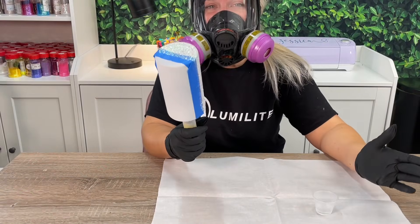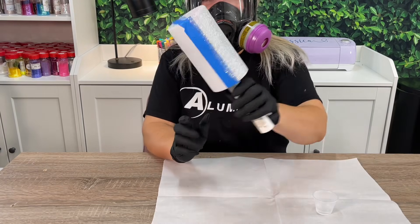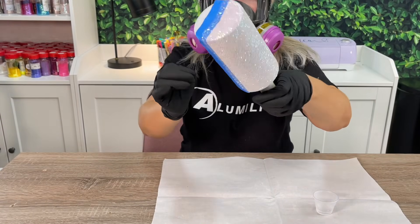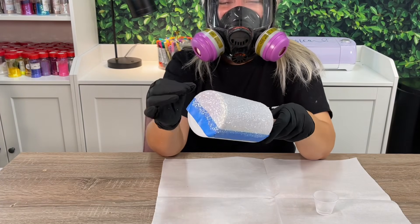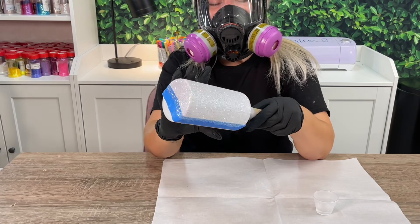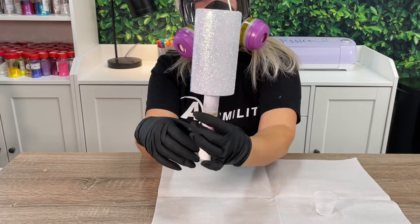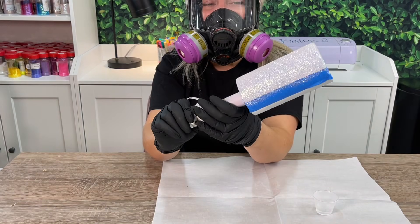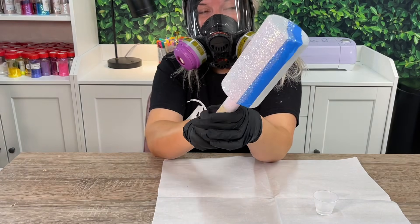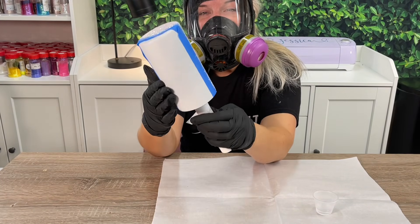Coming back to our project, we've finished the Mod Podge portion of our cup. I've let this dry overnight — more than overnight because I had to walk away for a while — but you can tell it's completely dry because the glitter should be crispy. Really this completely dried in about an hour. Normally I would do a second coat; however, this first coat came out so beautifully I didn't feel the need for a second coat. So I'm going to leave it just like this, remove our tape, and then apply epoxy so we can see what epoxy method looks like on the other side.